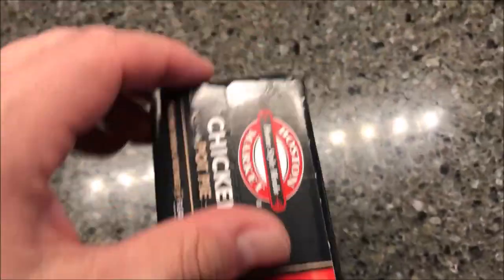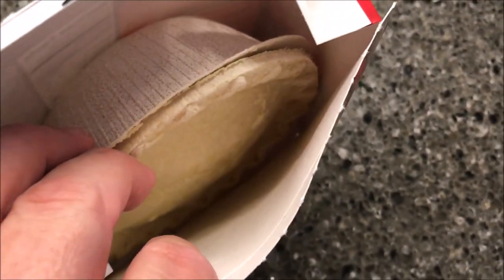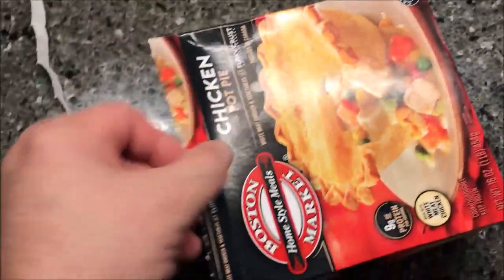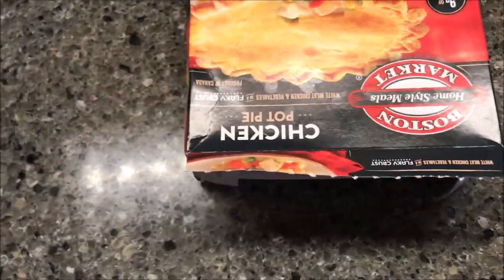The tab end is right here — this is what it looks like. There's no browning; you know, sometimes they put a silver tray on there, but there's not one of these. You leave it in the box, fold the flap underneath just to keep it open. I'm going to get this in the microwave on a paper plate.